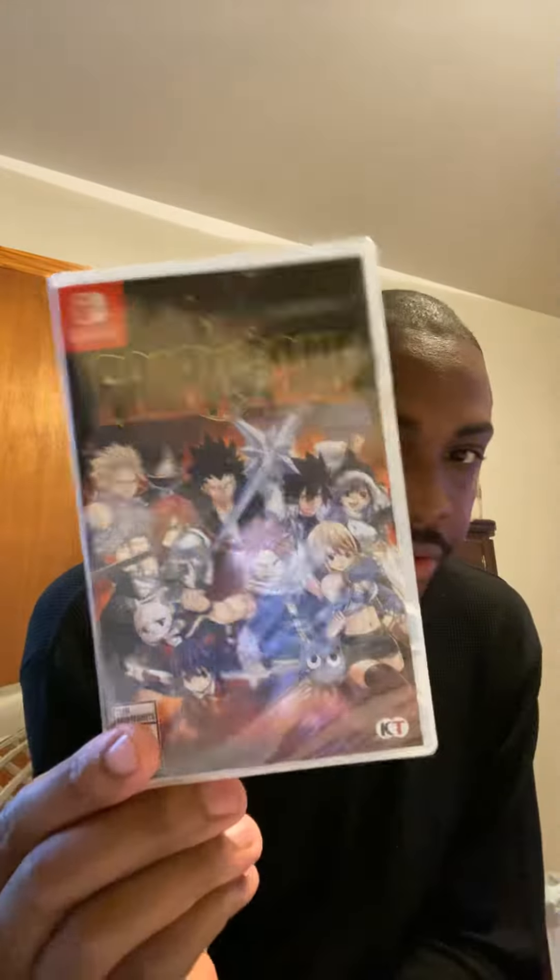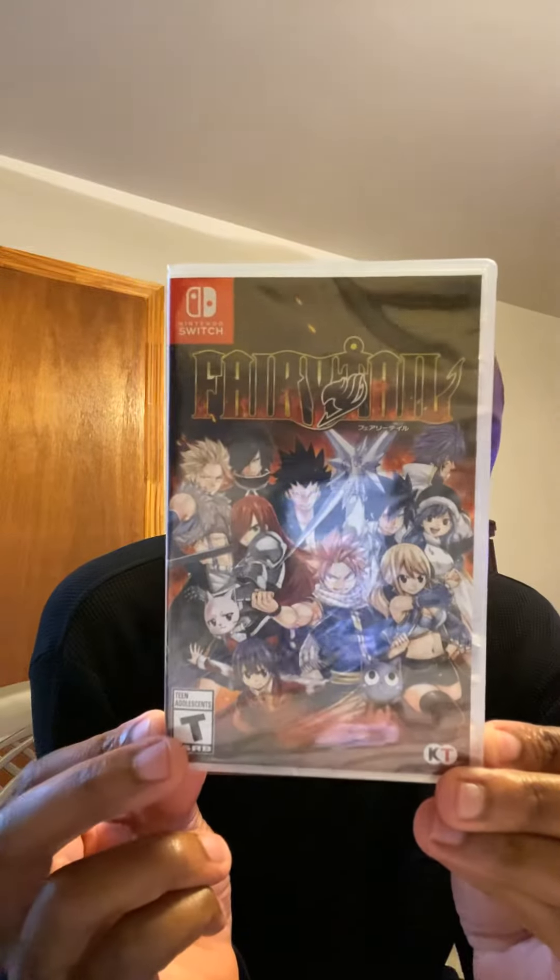So here's the game just for y'all — Fairy Tail on the Switch. Here's the front, and here's the back.